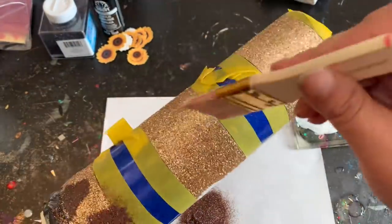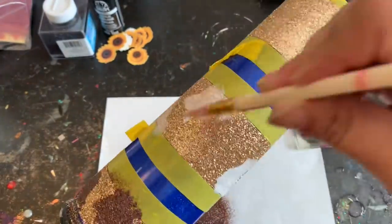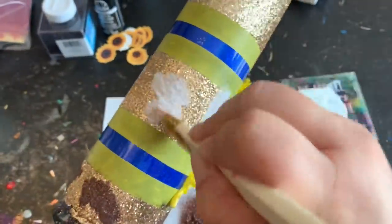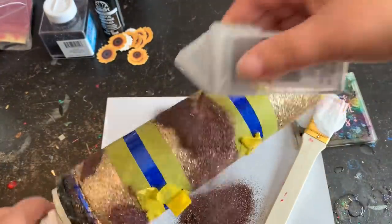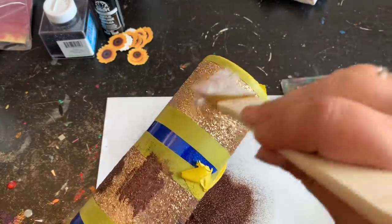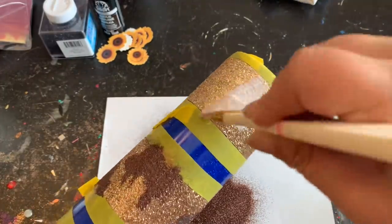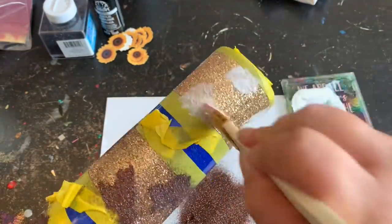You guys are doing an amazing job no matter how you do these tumblers. You can do this any way you want — you don't have to do leopard print, you don't have to do sunflowers. Wherever your imagination takes you, I just want this to be inspiration for you to always try to step outside of that comfort zone and push yourself to your best artistic ability.